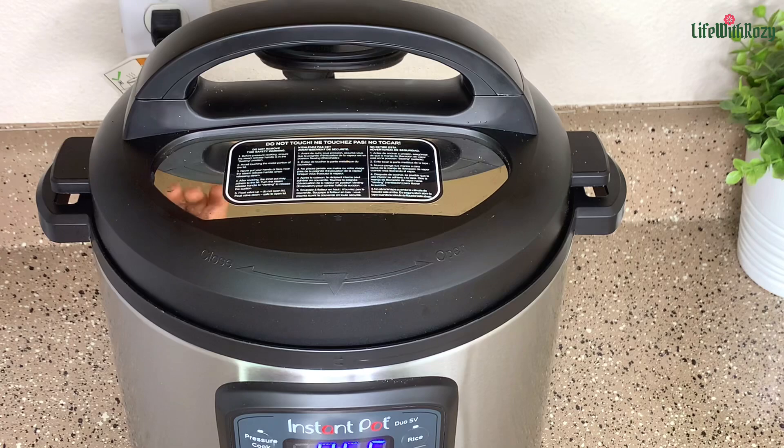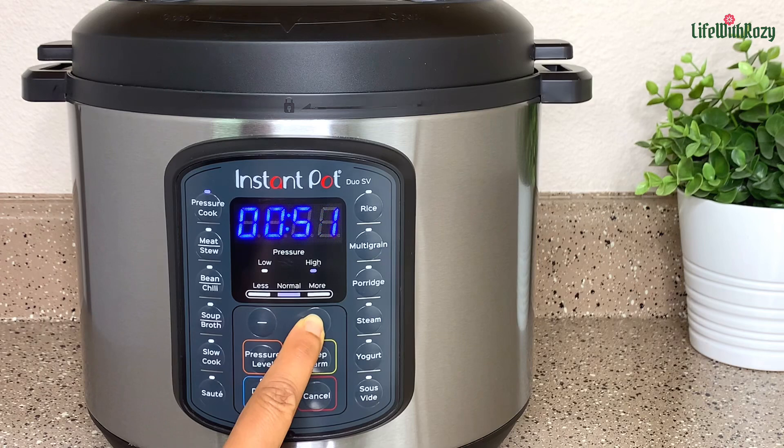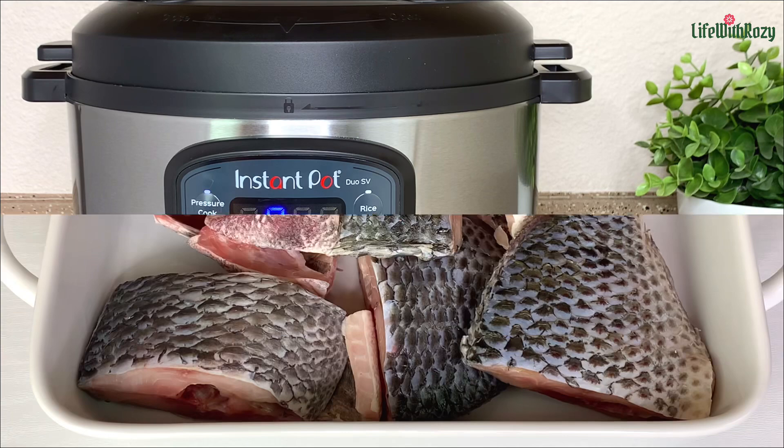For the pressure pot, I'll be setting the timer for one hour. These beans take between three to four hours to cook on the stovetop — it takes a very long time. So I'll be using one hour, and if I need to add more time I will let you guys know.